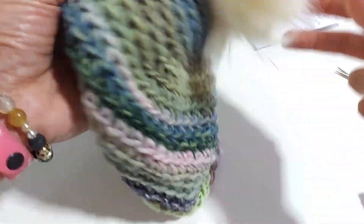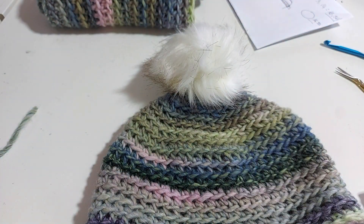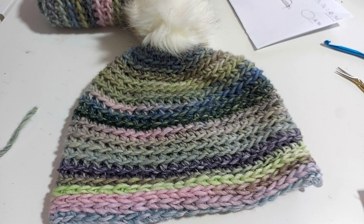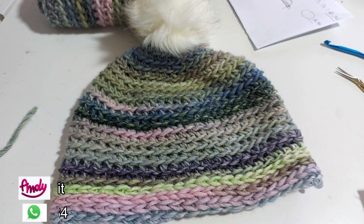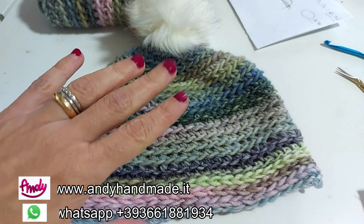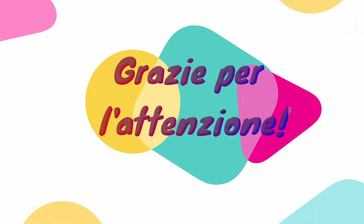E ho fissato il cappello, il pompon al mio cappello. Così ogni volta che lo dovrete poi lavare, lo potete tranquillamente sganciare. Ultimo step, se vi va, una bellissima etichetta hand made, così tutte le persone che riceveranno questo regalo o se lo dovete indossare voi, sapranno che l'avete fatto voi con le vostre manine. Come sempre, spero che anche questo progetto molto semplice vi sia gradito. Vi invito a condividere i nostri tutorial, a visitare il nostro sito per questo magnifico filato, e a iscrivervi ai nostri social Facebook, Instagram e YouTube per non perdere nessun progetto creativo. Grazie per l'attenzione, a presto! Grazie a tutti!